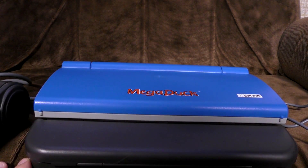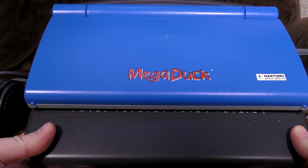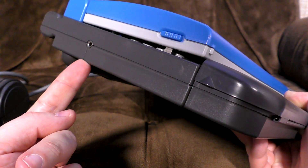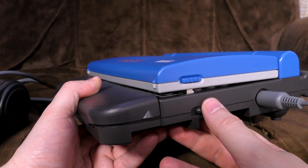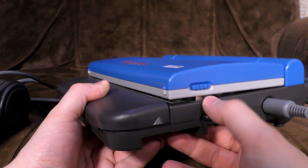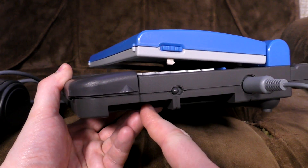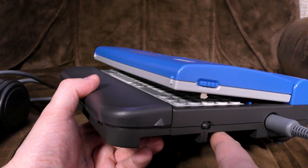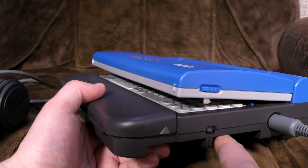Kind of? Well, let's have a look at it, shall we? On the front, you've got the word MegaDuck — it's in red. At the side here you have what I presume is a headphone port, though I never used that one. On the side here, you've got a little switch which I believe selects between cartridges, for there are two cartridge slots. Two of your favourite MegaDuck games at the same time — who could live with such excitement?